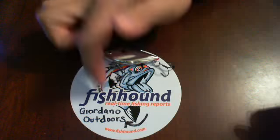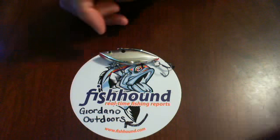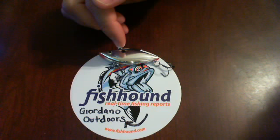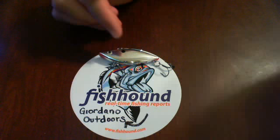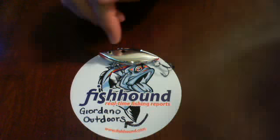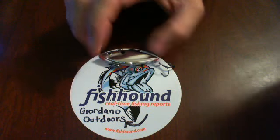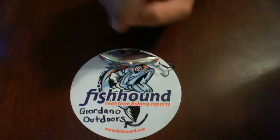Hey, good evening. This is Giordano Outdoors doing a review for fishhound.com, and tonight we're going to take a look at the Rattle Trap — the Genuine Rattle Trap with Live-In Sound by Bill Lewis Lures. We've already looked at this color before. This is one of my standard go-to rattle traps, and this is one of the free ones you can get from fishhound.com if you go and sign up.